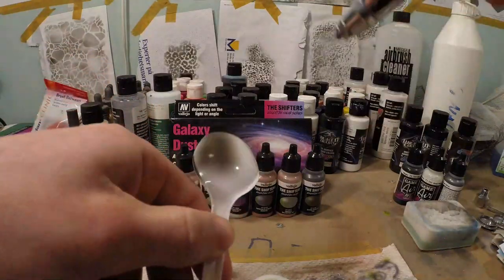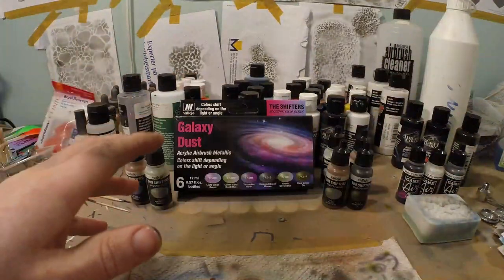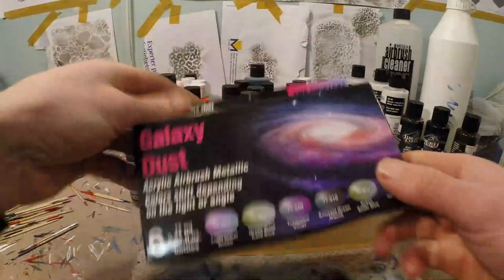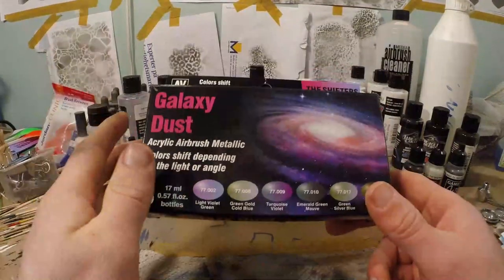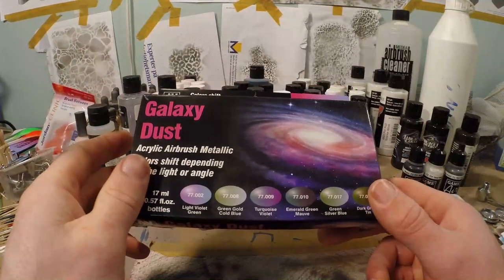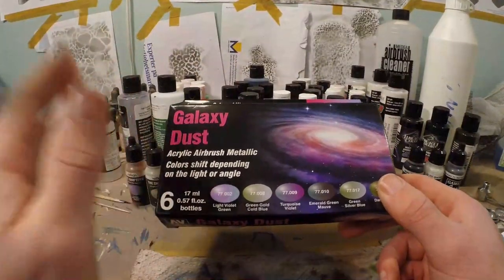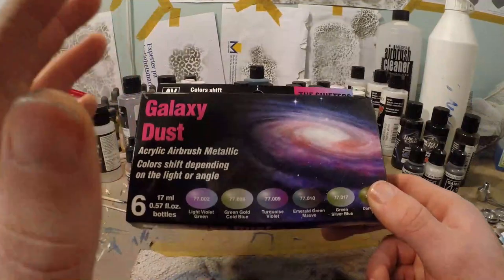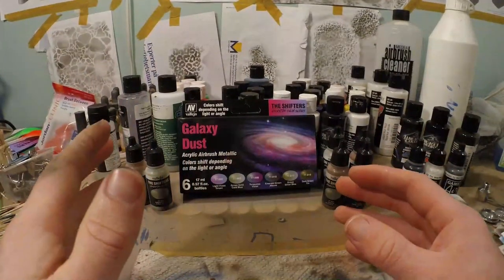Alright, preparing this experiment. We recently received these color shifters from Vallejo in the shop and I have some questions about them. I think these are really cool, but I want to do a really super in-depth review on these colors and see what they can do for us lure painters — what kind of effects you can achieve by combining different colors, mixing them together, mixing them with a candy or a pearlescent. We're going to try lots of stuff, and of course if you have any questions leave them in a comment below.